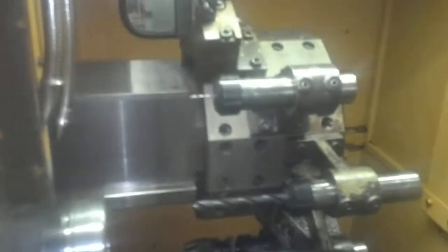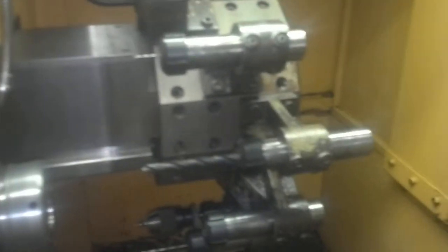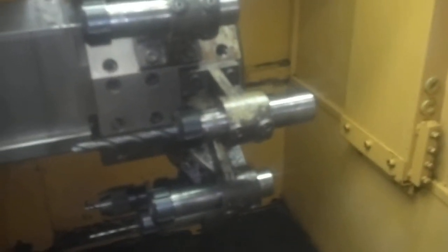You can go very slow, you can go very fast, you can go forward, you can go in reverse. You can do it with all of these buttons right here. You can do it with this jog button right here. You can turn this and the numbers change.